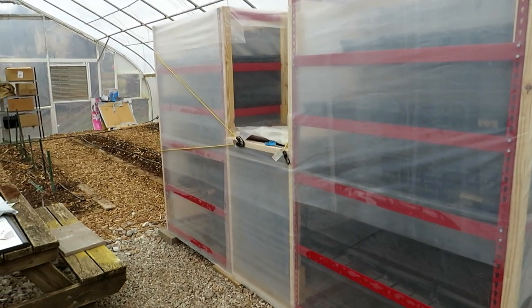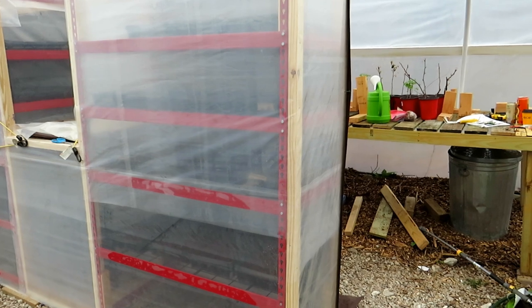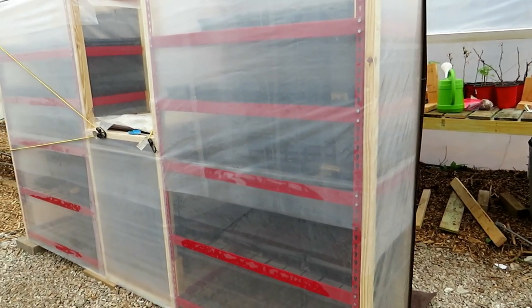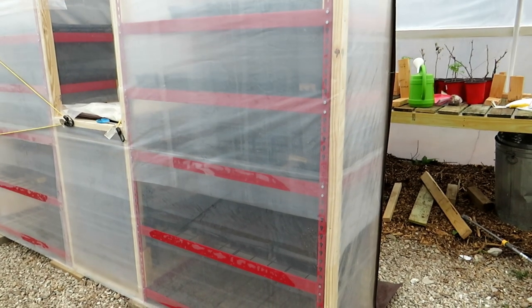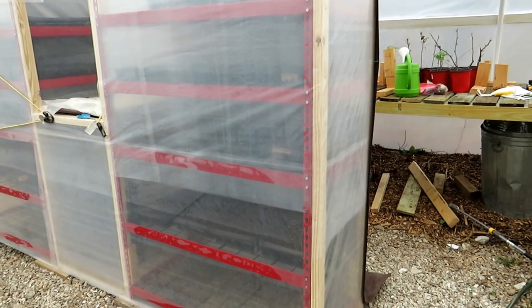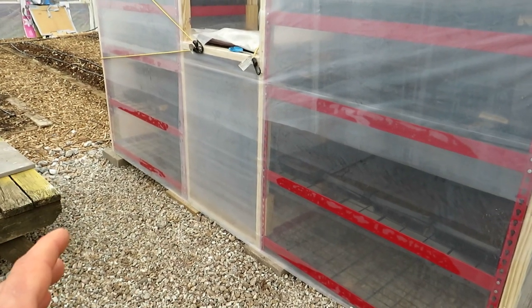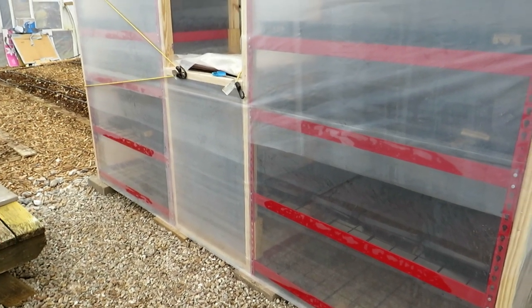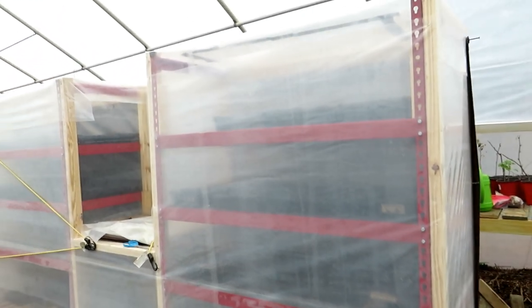I'm using this inside of the greenhouse at Freetown Farm, because the temperatures are still getting down to frost. There are things I want to germinate. This setup is making it really easy for me to start tomatoes, peppers, all the warm weather crops. Right in the middle there is a heater — you don't need to add that if you don't want to. But let me just show you the design because you don't have to build it exactly this way.